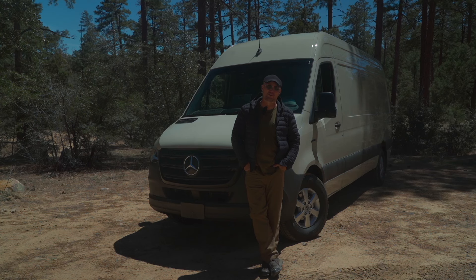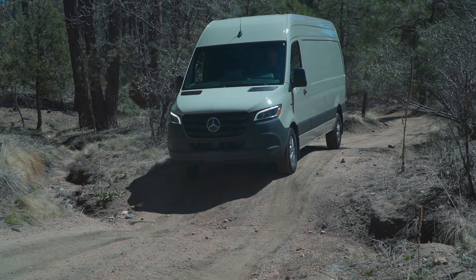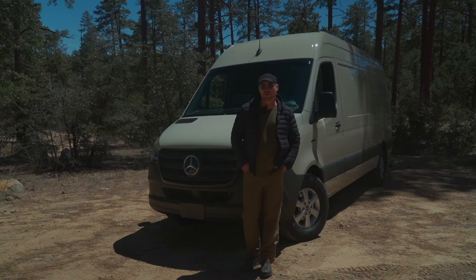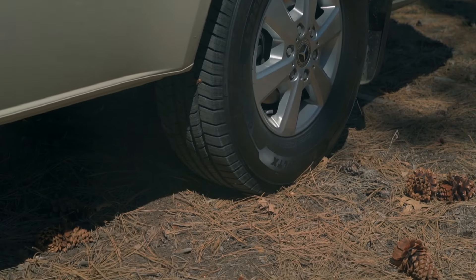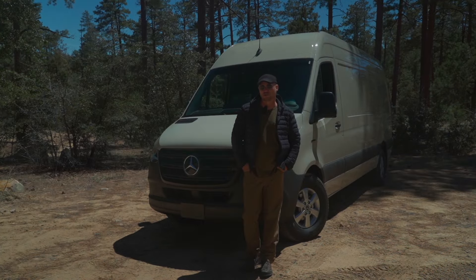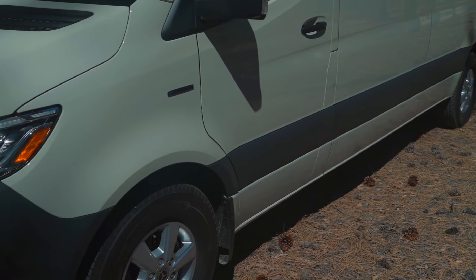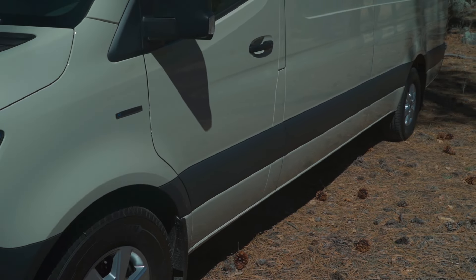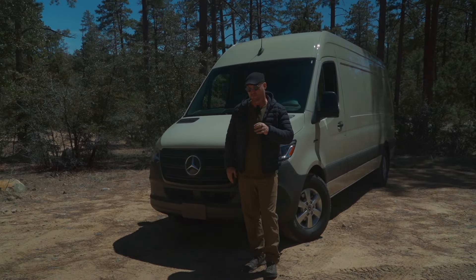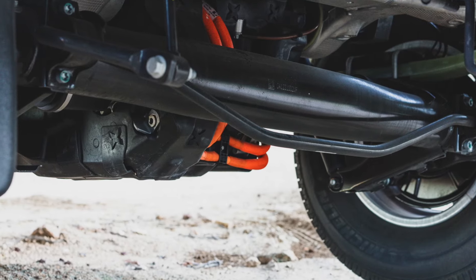This vehicle has over 200 miles of range and a 2,600 pound payload. It's currently only available in the 170-inch wheelbase model and only in rear wheel drive. What's interesting is that the motor drive unit is right at the rear axle, so there is no prop shaft, and it only weighs about 285 pounds.